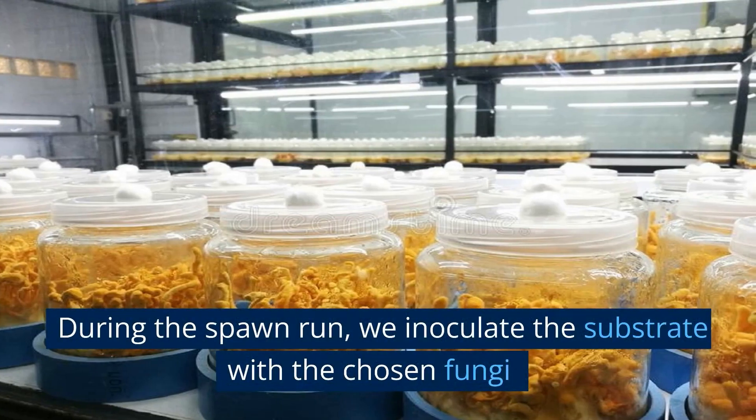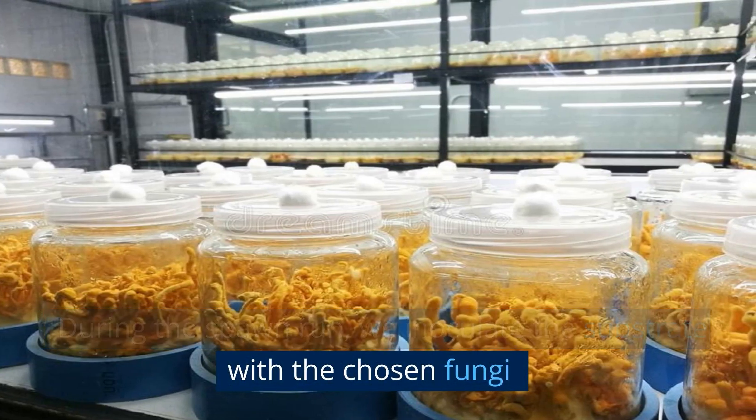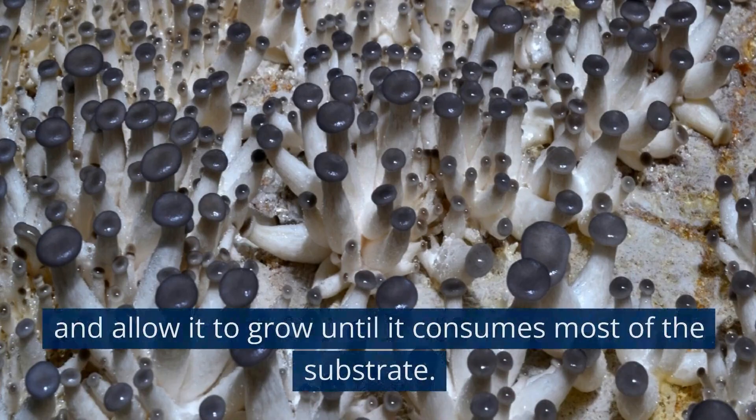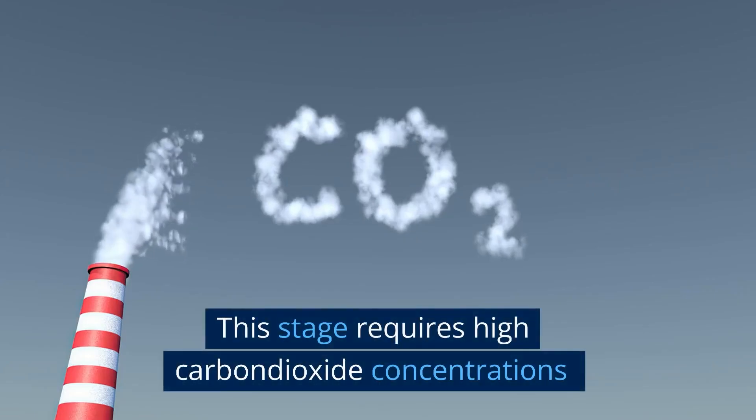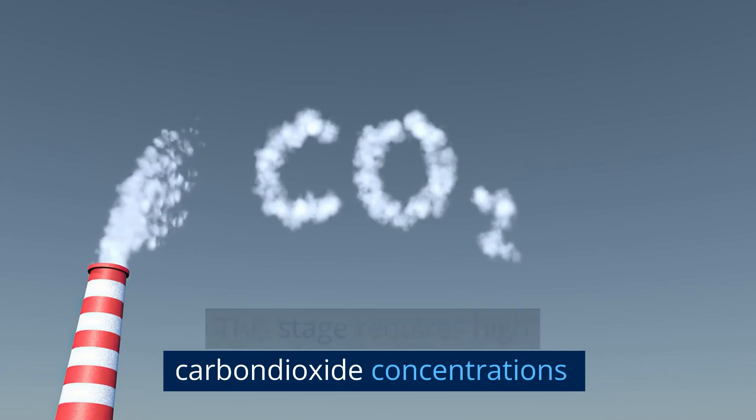During the spawn run, we inoculate the substrate with the chosen fungi and allow it to grow until it consumes most of the substrate. This stage requires high carbon dioxide concentrations and complete darkness.